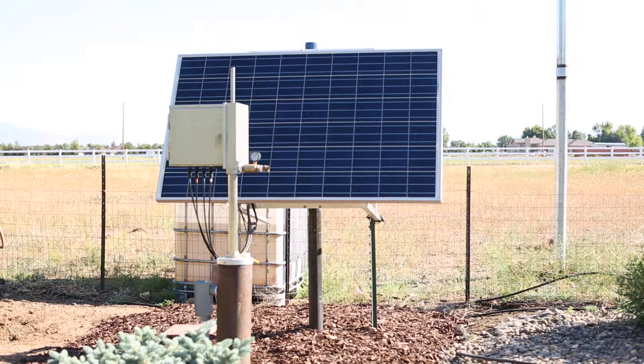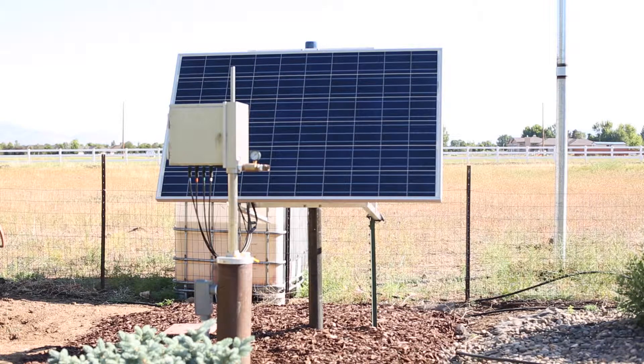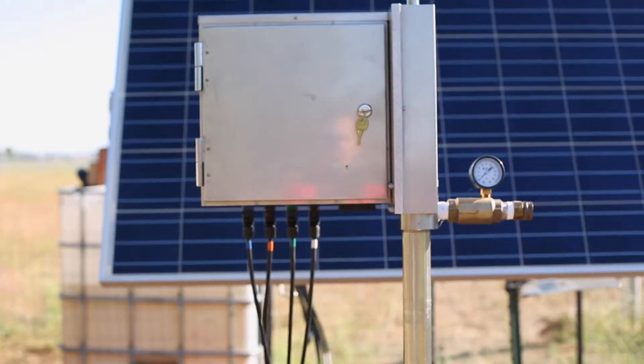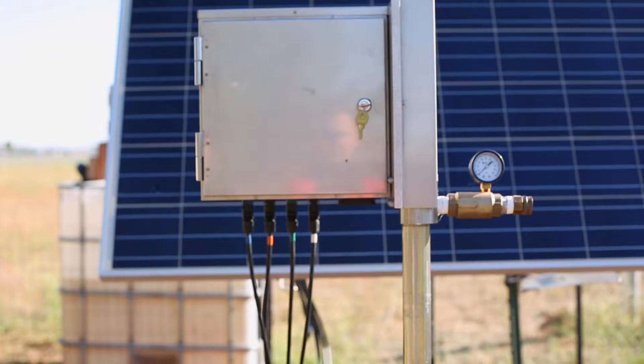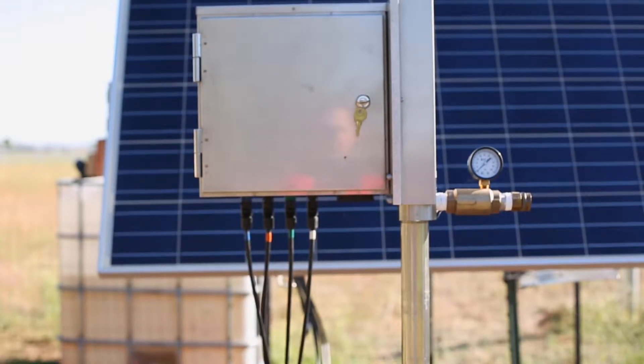Good morning. We're here at Simple Pump's demo site in northern Nevada near Lake Tahoe to provide you with a walk-around of our 24-volt DC Simple Pump solar package. The solar offering is comprised of a stainless control cabinet, the pump head, and basically a Simple Pump with a pump cylinder at the bottom.